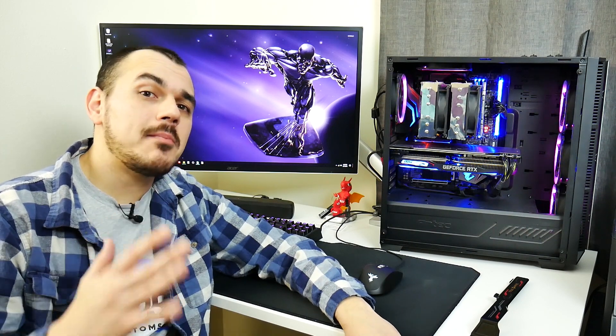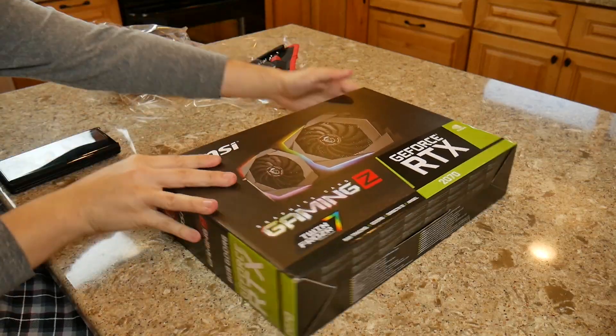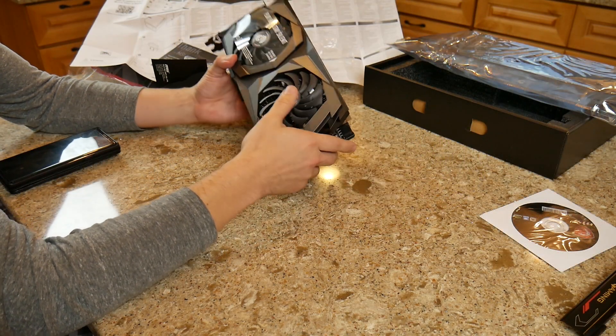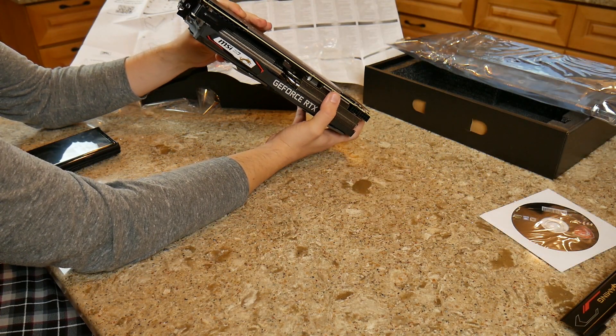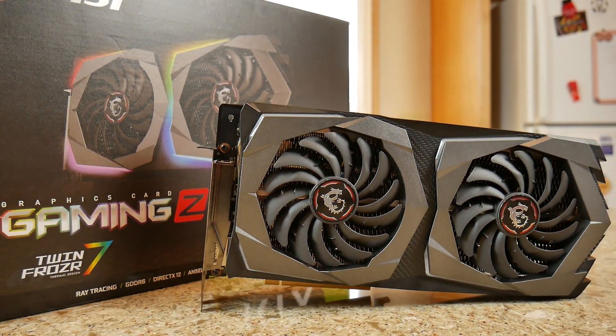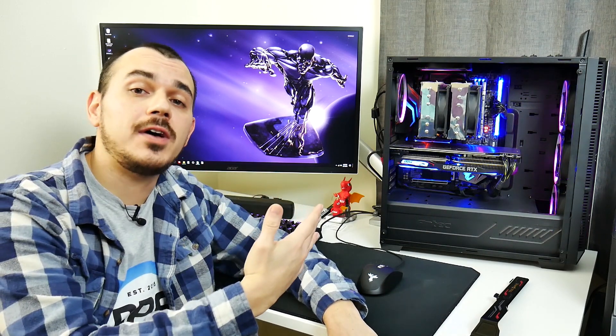A few videos back, I unboxed the MSI RTX 2070 Gaming Z, a behemoth of a graphics card that looked really promising, at least outwardly. Well, now I've gotten the chance to spend some time with it, put it through its paces, and now I'm here to share with you my impressions on using this graphics card in my Ryzen 5-based system.